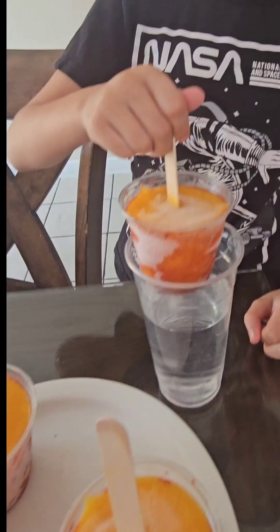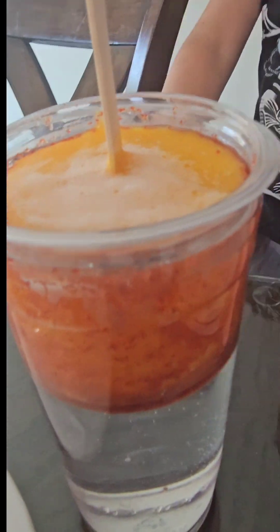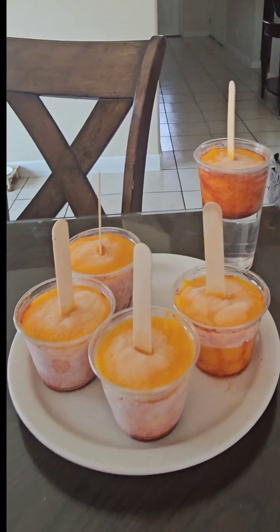We're going to put these in water for like one minute. Now let's wait for one minute before they come out.